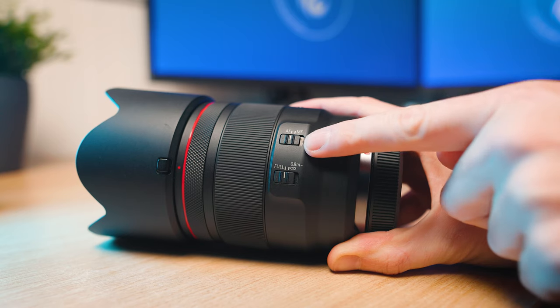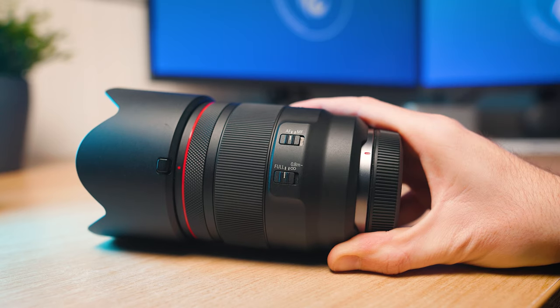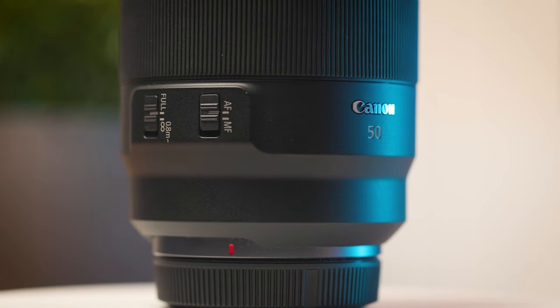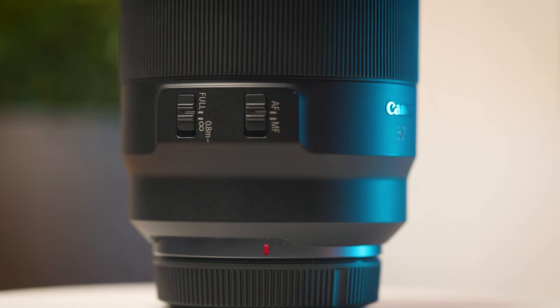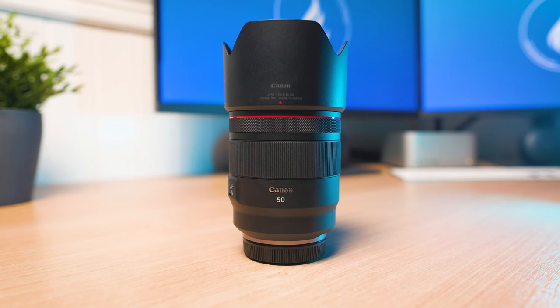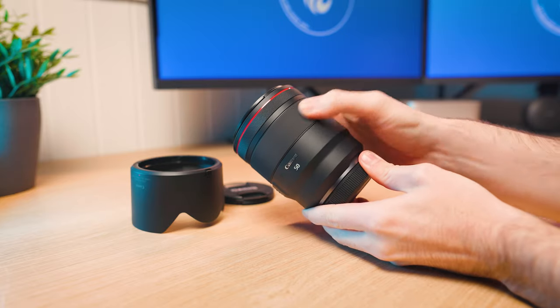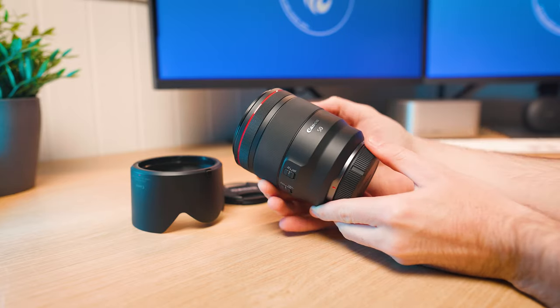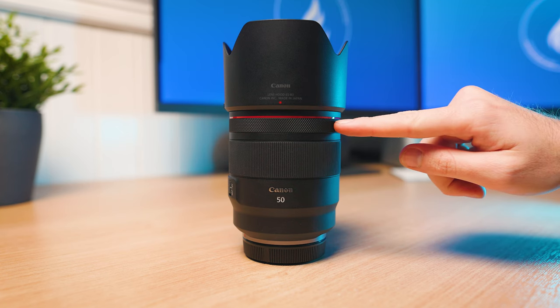On the side of the lens you've got two switches: an autofocus to manual focus switch, as well as a focus limiter switch which lets you change from full focus to 80 centimeters to infinity. Above that you've got a focus ring which is electronically coupled to the focus motor — I find it's a little bit too loose, but that's personal preference.